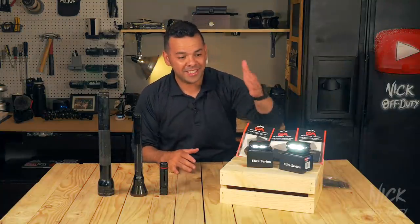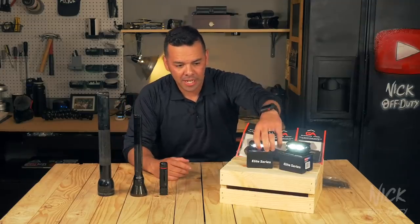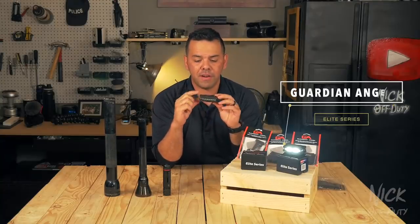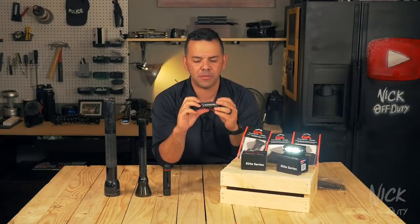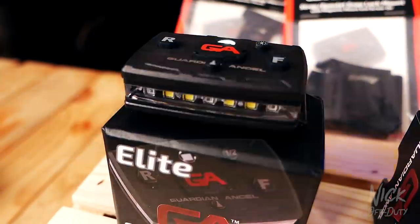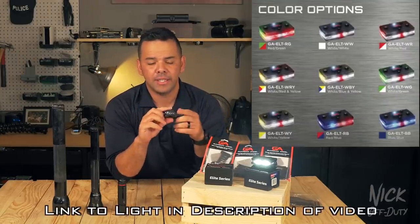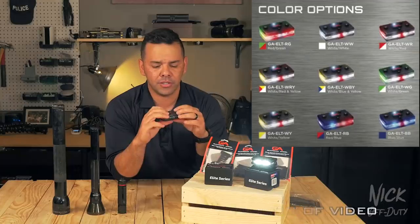So the question is: is this little guy the next step in flashlight evolution? Today we're talking about the Guardian Angel Elite Series. This light is just one of the different variations that Guardian Angel makes. This one is geared more towards law enforcement because of the red and blue LEDs it comes with. They also make all red, amber and green, and amber and purple — go check it out yourselves.